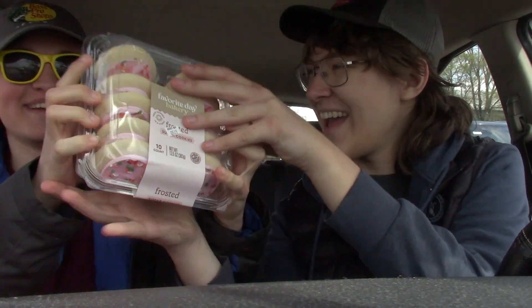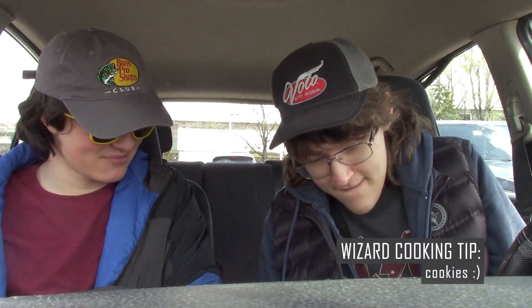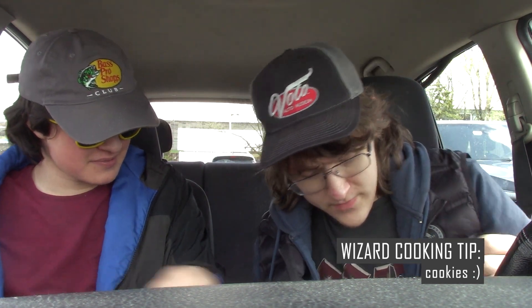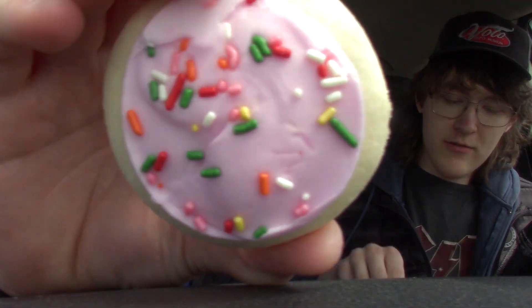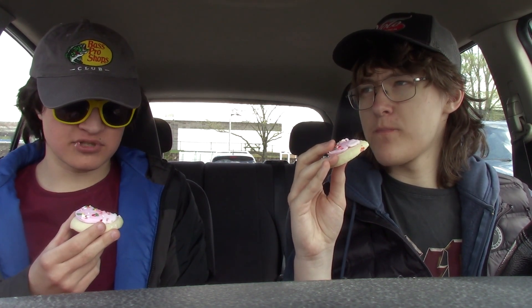Cookies! Cookies! We made these. We made these. This is our cereal. These are the cooking wizard's fruit — the fruit of the cooking wizard and his assistant's labor. Let's do it, man.